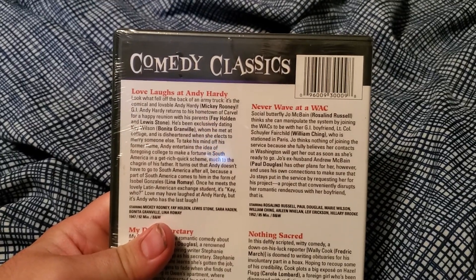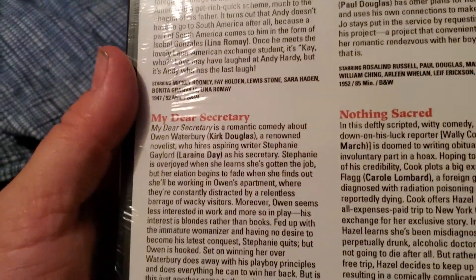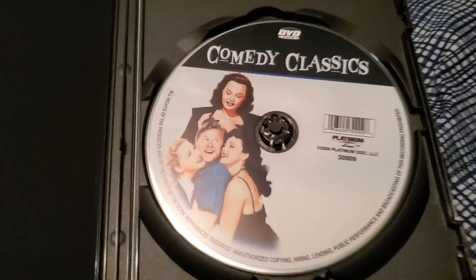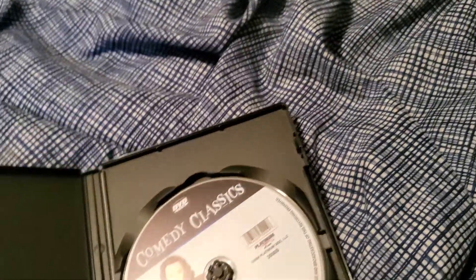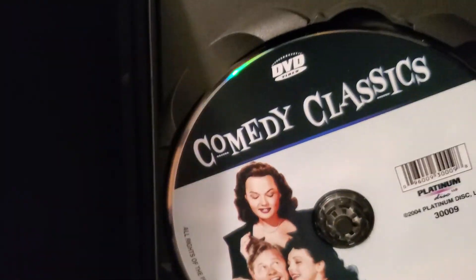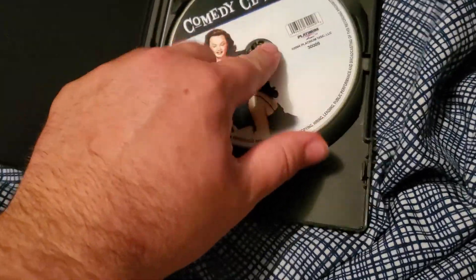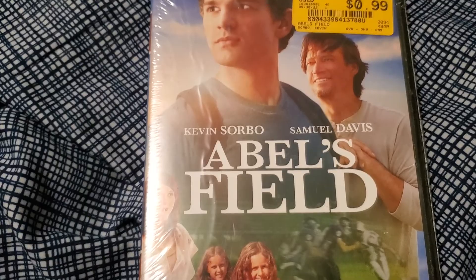Then it came with Comedy Classics, so another four movies here — that's 13 with this one in the mystery box. It's got Love Laughs at Andy Hardy, Never Wave at a WAC, My Dear Secretary, and Nothing Sacred. There's the disc itself — the disc doesn't even tell you any of what's on it. I would assume it's just all the stuff it lists since it is the correct disc at least. Then we got Abel's Field, so this will be 14. There's the disc itself.